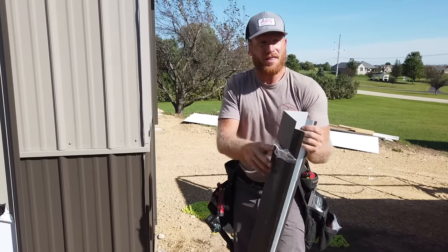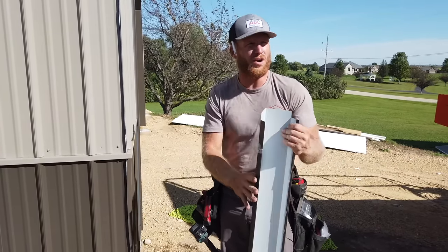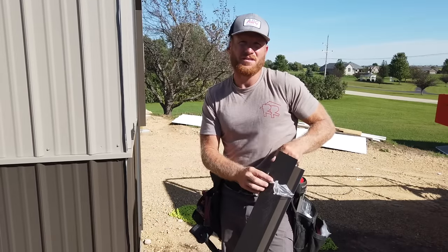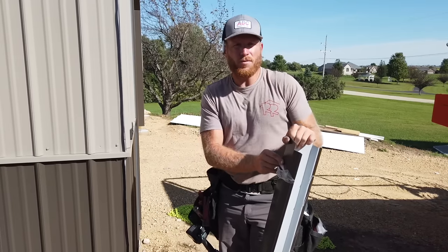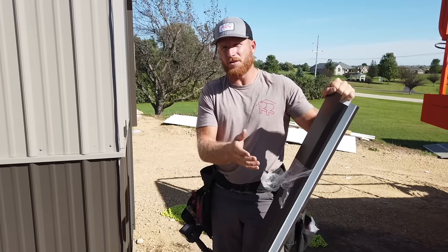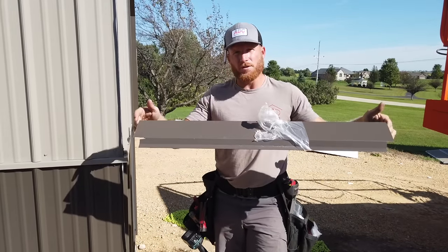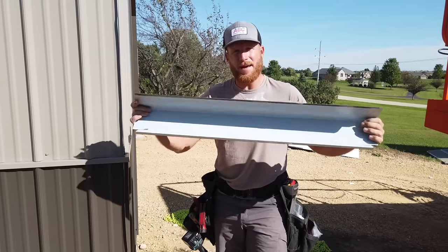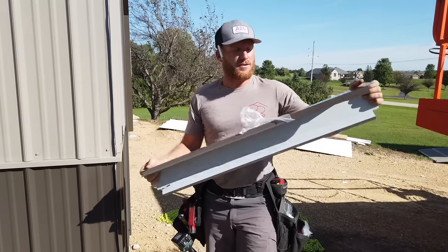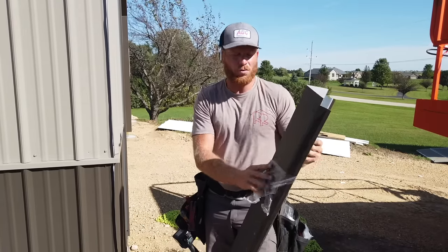Now one thing I want to say is that Metal Sales has been our metal manufacturer for about six to seven years, and we've worked with them over the course of those years to try to dial these things in. So if you're working with a supplier, you've got to make sure that the dimensions are consistent from piece to piece — otherwise these one-piece trims don't work well because things don't line up.